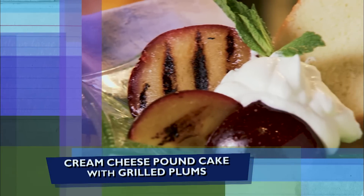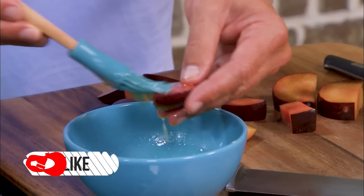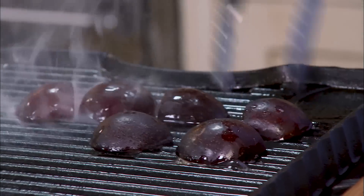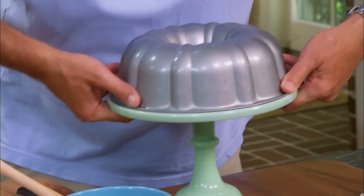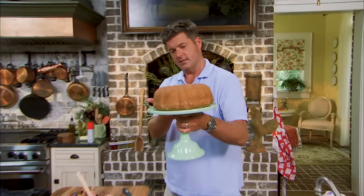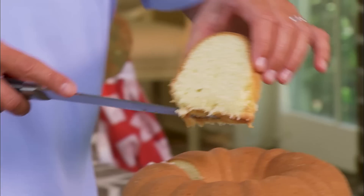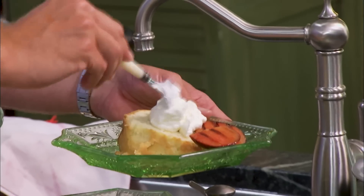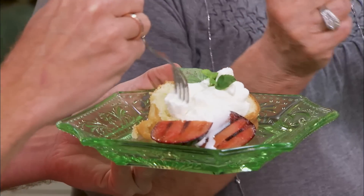I've got Jamie down there on that end working on his grilled plums to go on top of this wonderful cream cheese pound cake. I'm going to take these plums, put a little bit of butter on them, and put them on the grill. I'm just going to leave these on for a couple of minutes, just enough to blister them. Look how beautiful the cake is — y'all ready for a piece? We've got our grilled plums on here with a little bit of fresh cream. Look at that incredible pound cake and those delicious plums.